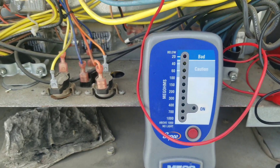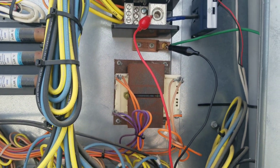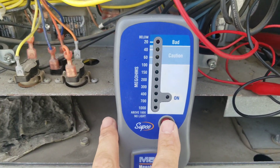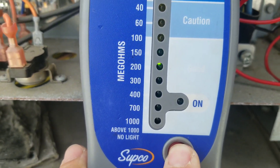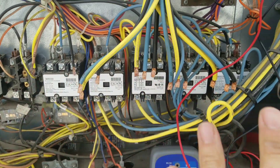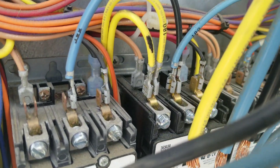Let me show you — with all these wires disconnected — what happens up here. Now we're connected to the line side at the main power block again, and we check. We are in the good range. So with all this wiring disconnected, we are good. I've traced it to that caution reading over here, so we're going to check to see what that is.